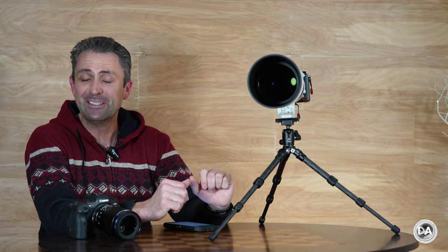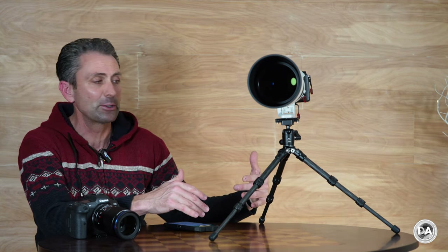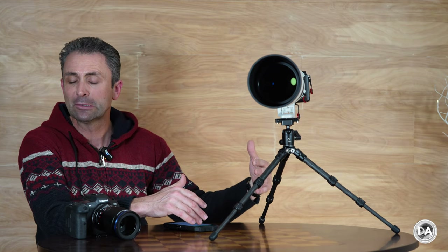I should also note that I get equal amounts of concern over whether or not something is about to fall off the table when I have it like this. I will note that I'm sitting at a circular table, so sometimes things look closer to the edge of the table than what they actually are.